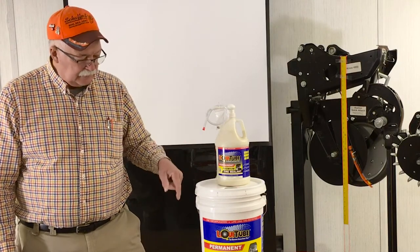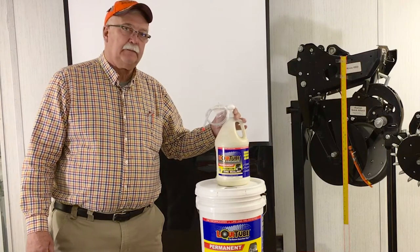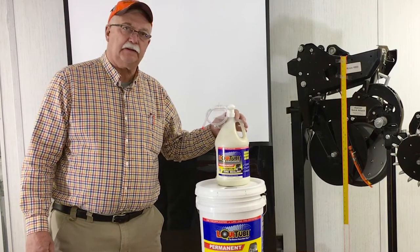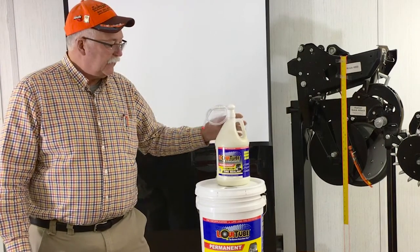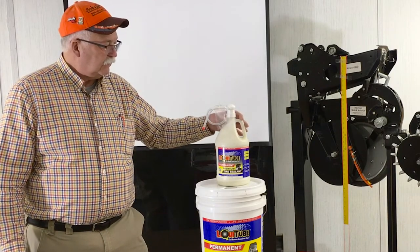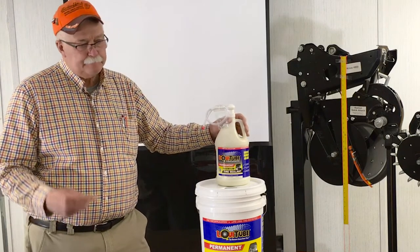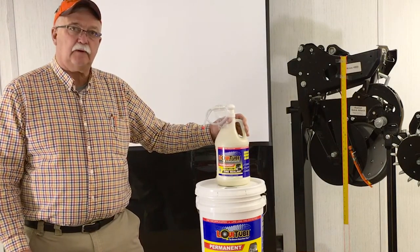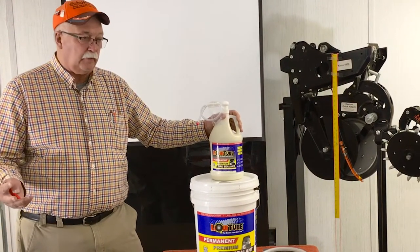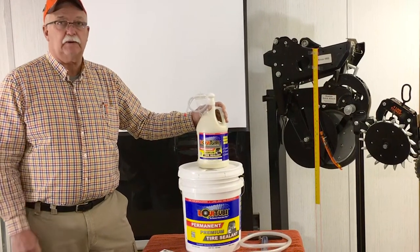I'll tell you a little bit about the things I have here. This is a gallon jug. It has a one-ounce pump, which works okay, but you have to let all the air out of the tire you use it on. It's great for bicycle tires. We also have a quart size. A gallon will take care of four four-wheeler tires, or it'll take care of a golf cart, side-by-side, or most lawn mowers.